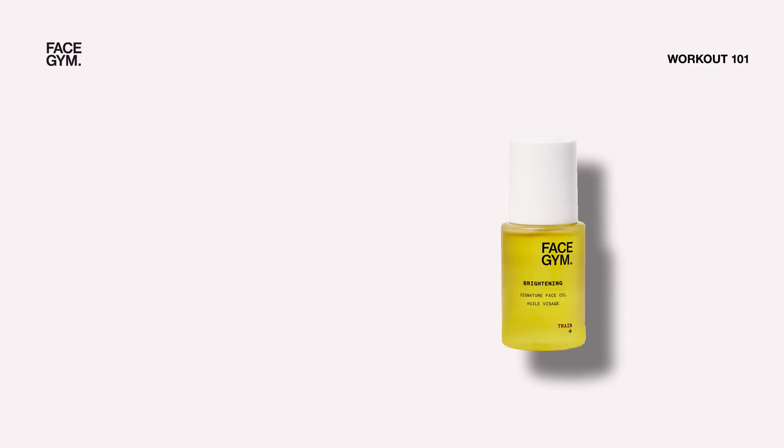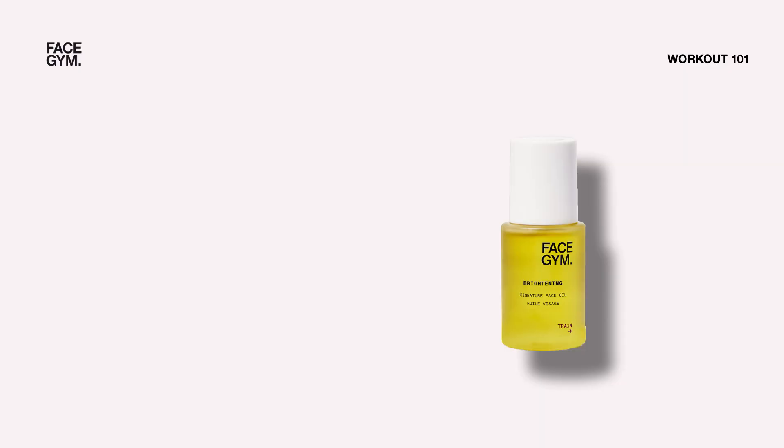All you need is a little bit of oil. I'm using the Face Gym brightening enzymatically activated oil. So once we've applied the oil, we're going to start with a Face Gym favorite. If you've been following us on Instagram, you'll know what cheek whipping is.